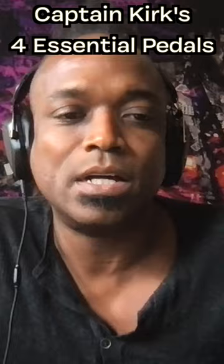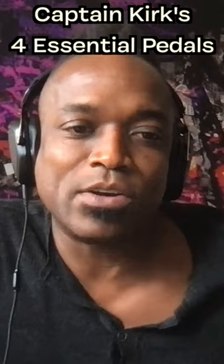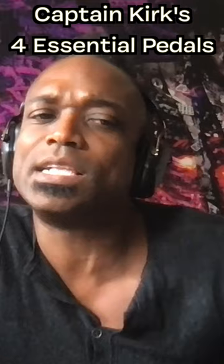Turning on a fuzz pedal and then turning down your volume — the clean sound you get when a fuzz pedal is engaged is a really unique clean sound that I recommend you mess with. Those guys on That Pedal Show, Dan and Mick, they put me on to the fuzz with the volume turned down. And that can be a really glorious thing.